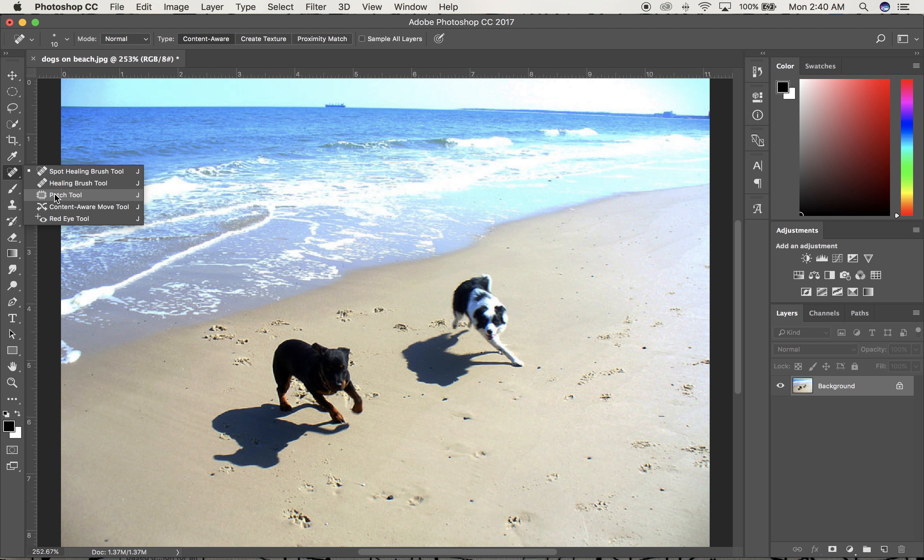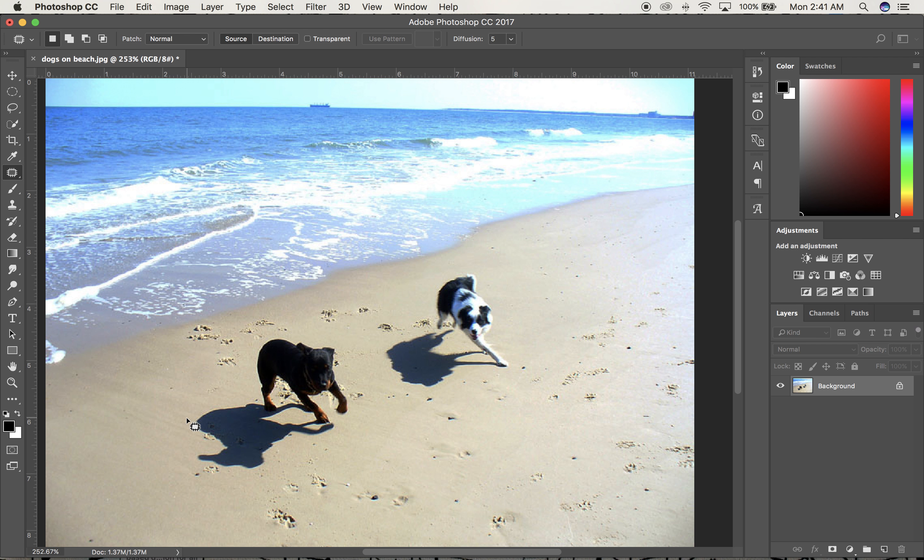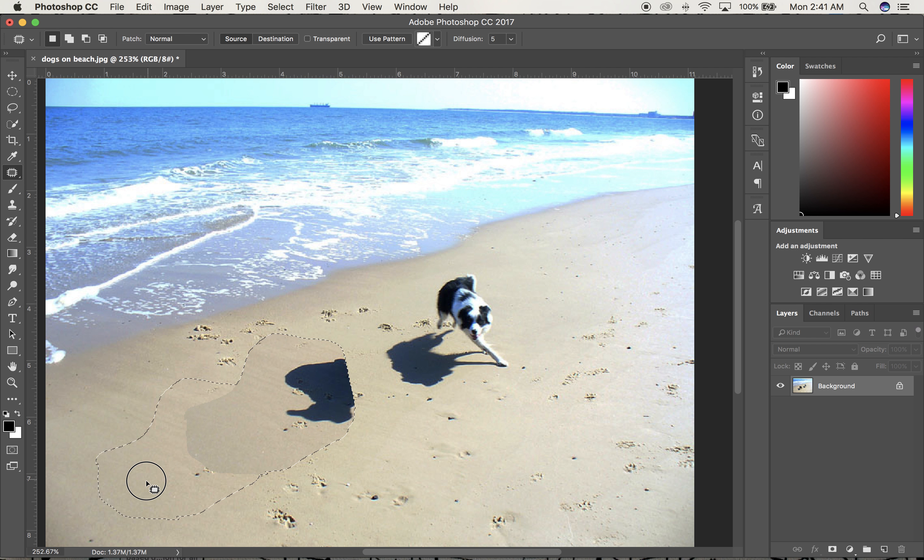This is probably the one we're going to start with, so I'm going to go to the patch tool. First thing I'm going to do is get rid of the two dogs — one at a time. I'm going to try to draw around this dog, staying pretty close to the shadow, and then be pretty close to him over here too. Once I've got the selection around him, I stay inside my selection, push and hold, and drag it to the left. That is basically sampling sand from the bottom left and moving it up and to the right to put on top of him.